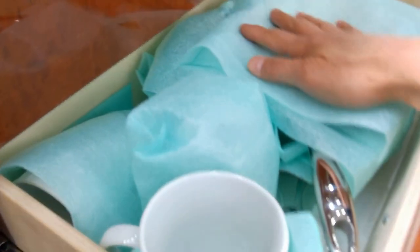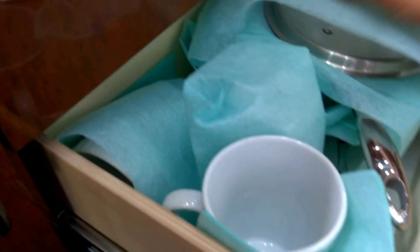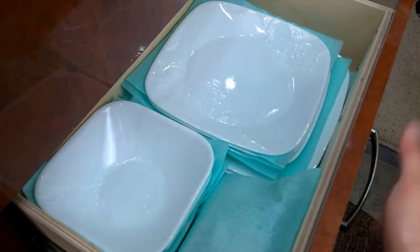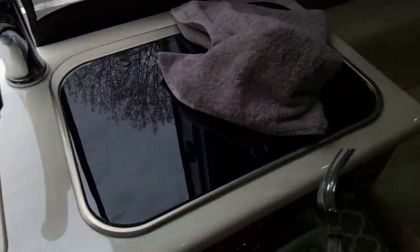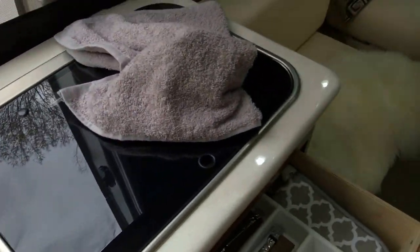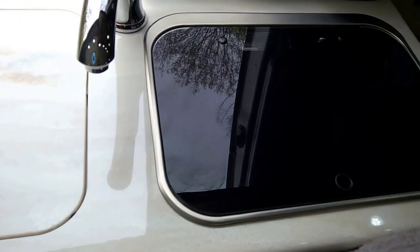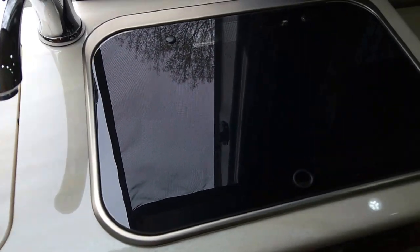A few pointers on rattles: I bought foam packing sleeves from U-Haul in various sizes, and I use those for all my dishes — it has really helped eliminate rattles. Also, I take little rubber bands and rubber-band my silverware together, which is a huge help going down the road so you don't hear the silverware rattling. Then I always put a dish towel on top just to make sure. I don't really get any rattles from the kitchen — I've kind of figured out how to do that.